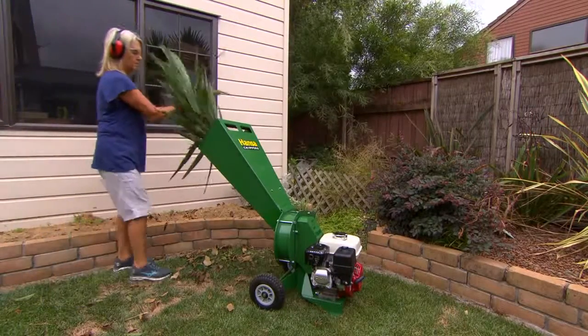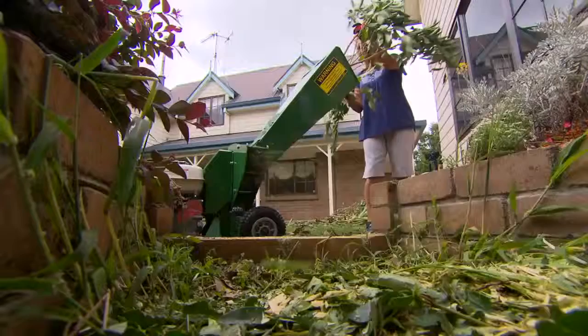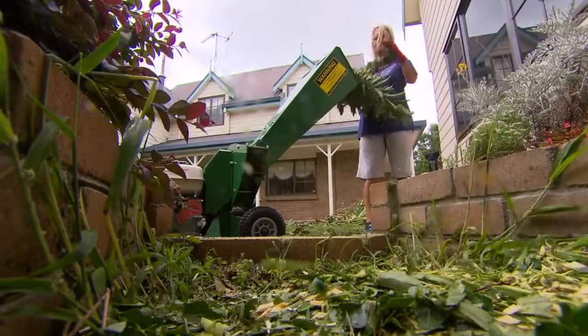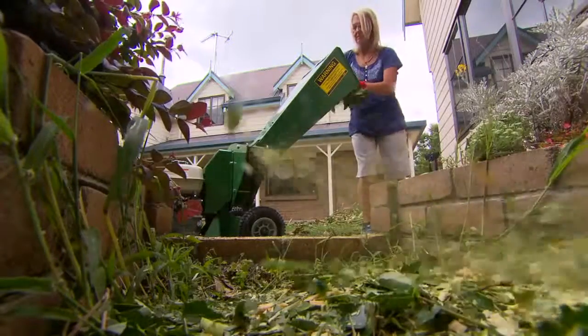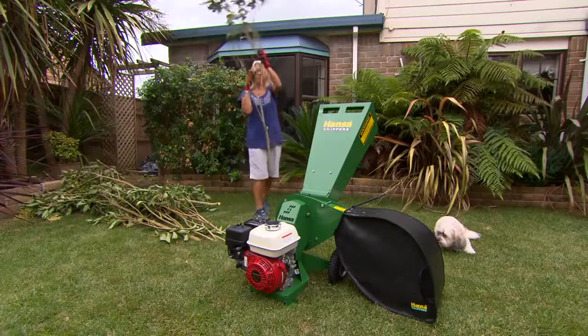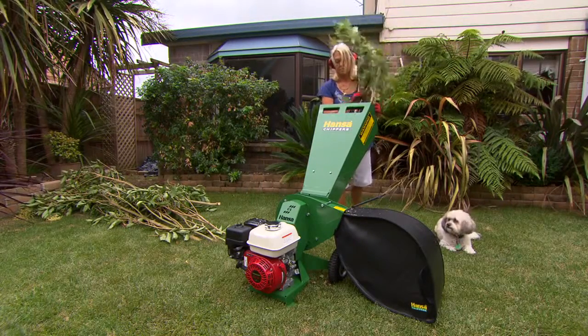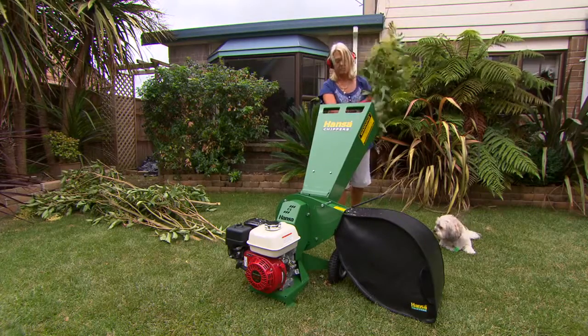The large solid rubber wheels allow for easy manoeuvring and the even weight distribution results in a well-balanced machine. If you own a domestic property with trees and shrubs or a vegetable garden, you'll find the C4 an ideal sized compact but powerful chipper shredder with amazing capability.